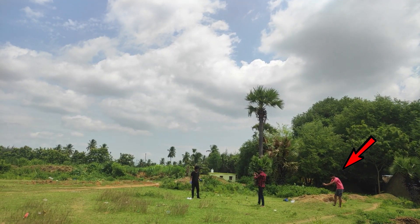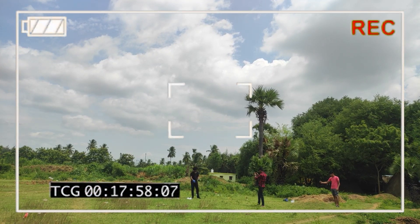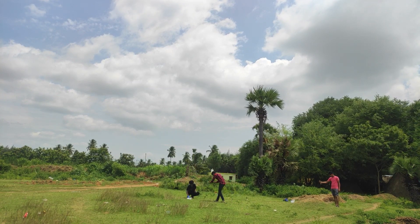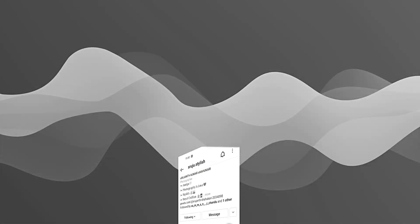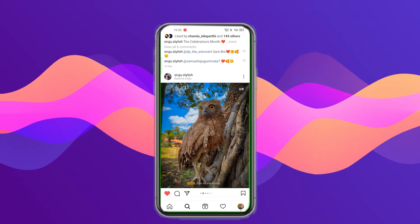We recorded the experiment with 3 cameras in different angles and one with slow motion to capture in high frame rate. Special thanks to cameraman Sojan and Chandu — find their Instagram handles in the description. By the way, Sojan is an awesome photographer, so don't forget to check his work after watching this video.